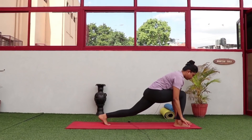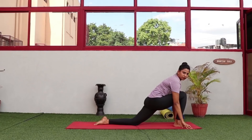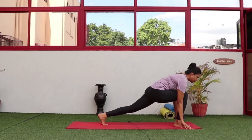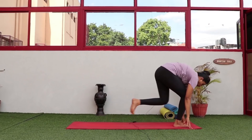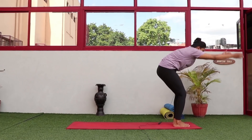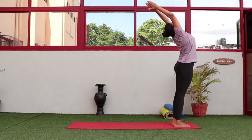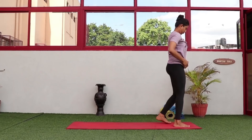From here, look forward and step your right leg in between both palms. You can drop your knee down as well if needed — if you feel any pressure on your spine, keep the knee down. Step the other leg forward, keeping knees slightly bent, then inhale and come up.